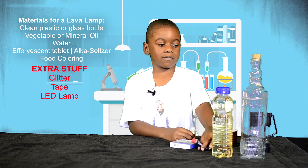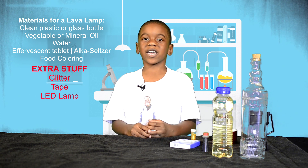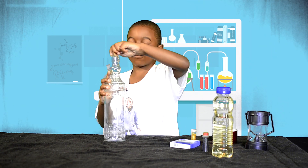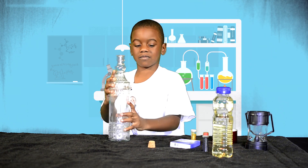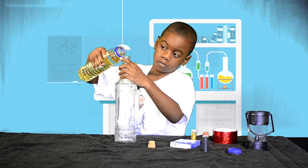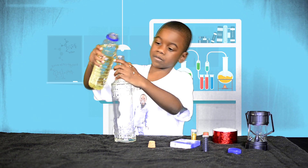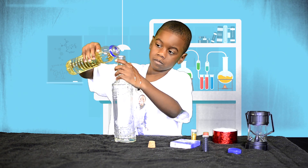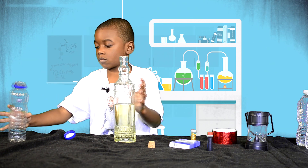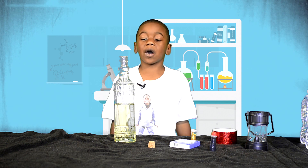We're also going to use some tape and a lamp to make it light up. Let's get started. We're going to put some vegetable oil in the bottle — we're going to fill it about three-quarters of the way.